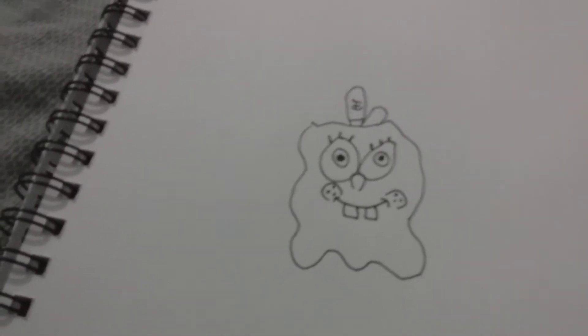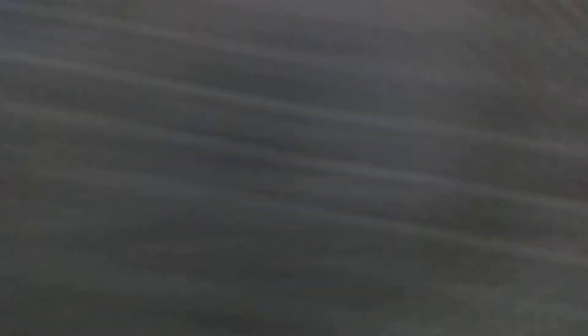Now let's draw his mouth. Let's smile — now you're gonna have to draw two squares for his buck teeth. Here's the buck teeth. So we're gonna have to draw his hole right now.